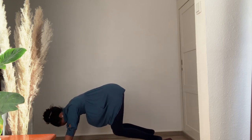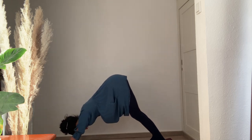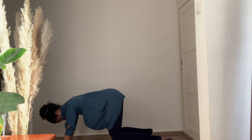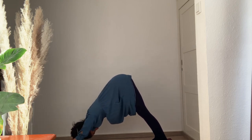Exhale, inhale — bring the knees back down to the mat. Exhale, inhale — bring the heels back to the mat and move back into downward facing dog. Exhale, inhale, exhale — knees down to the mat. Inhale, exhale, inhale — bringing the heels back to the mat, downward facing dog.